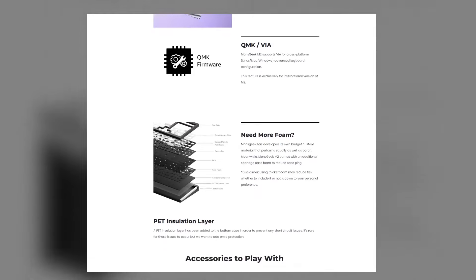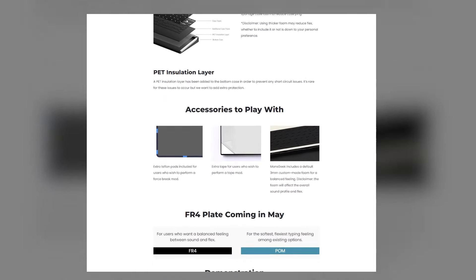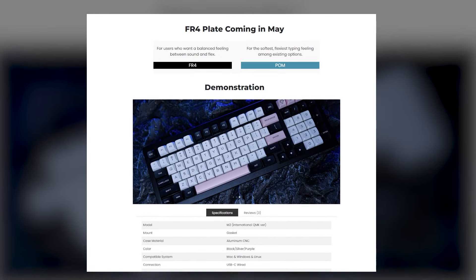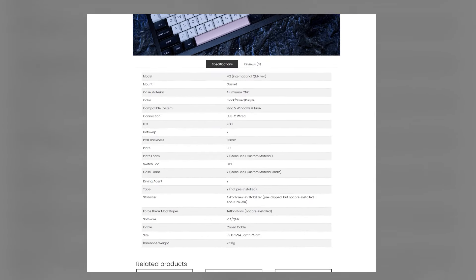Unlike the Zoom TKL, it's currently in stock. If you're just getting into keyboards and or modding, I highly recommend the MonsGeek M2, because it comes with tools for some of the most popular mods, like tape for the tape mod and pads for the force brake mod, which I'll be trying for the first time ever in this video.